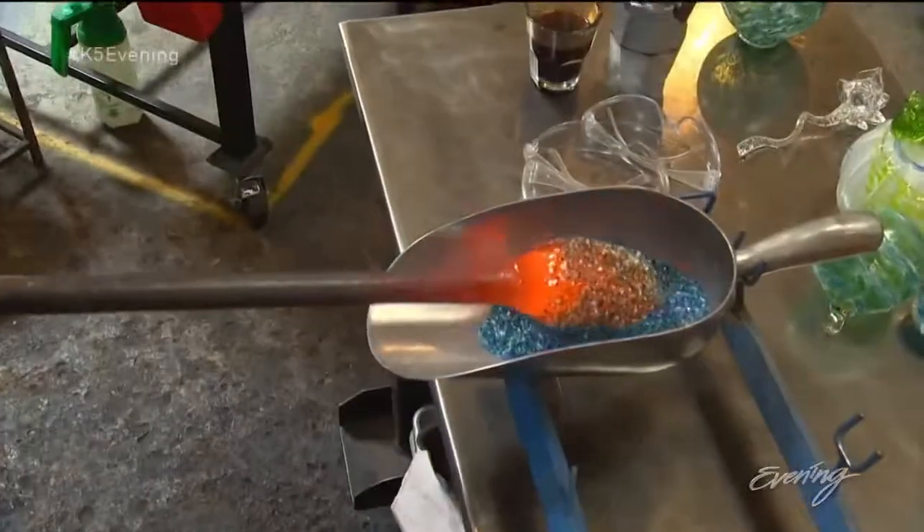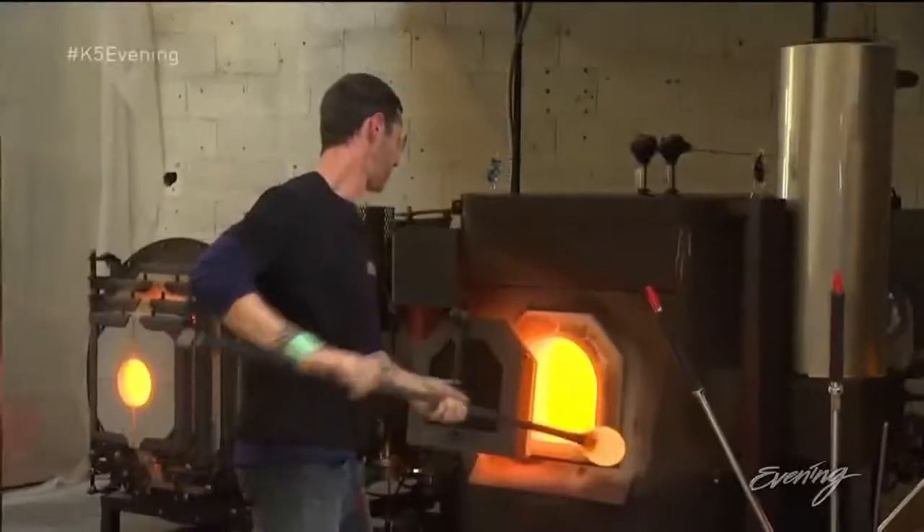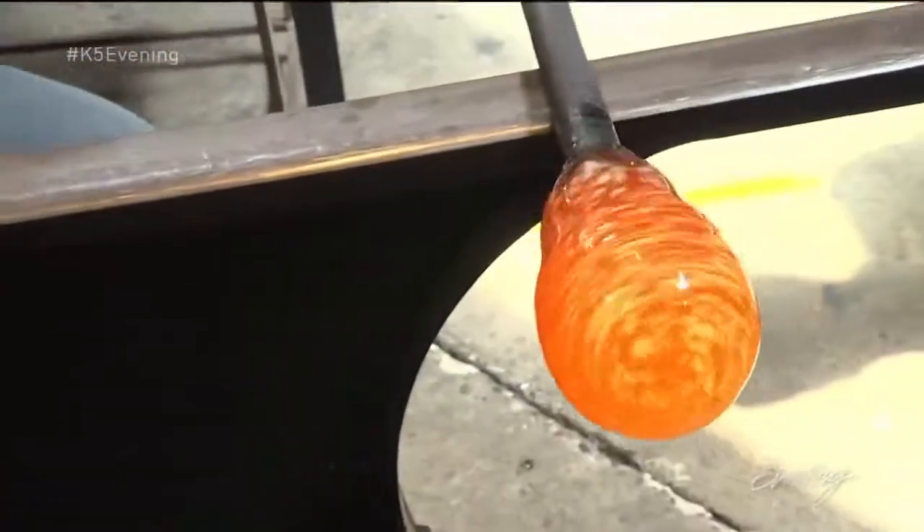We thought to keep it even we would make a paperweight. Tap and turn. I'm just going to smooth this out, round it up again, and then get it ready for one more layer of glass, and then Saint's going to take over and assist.